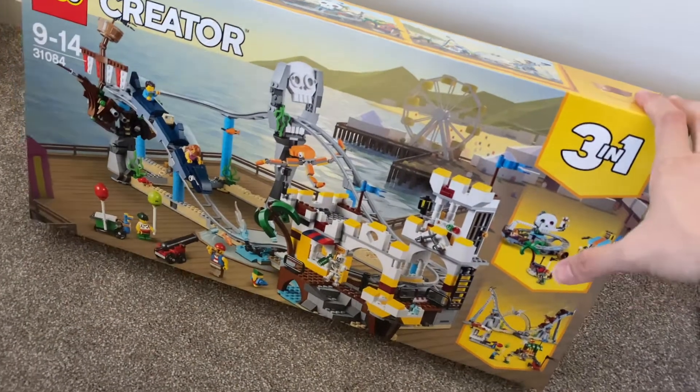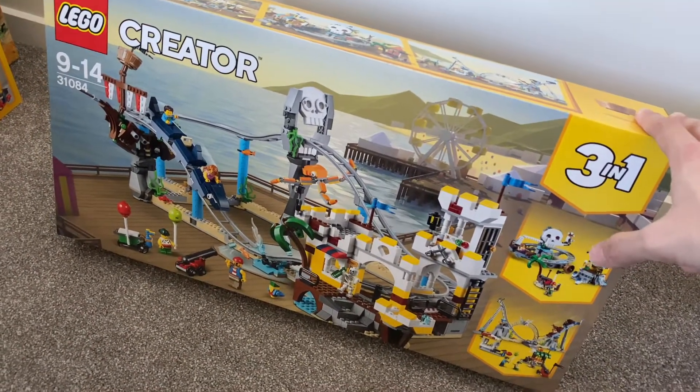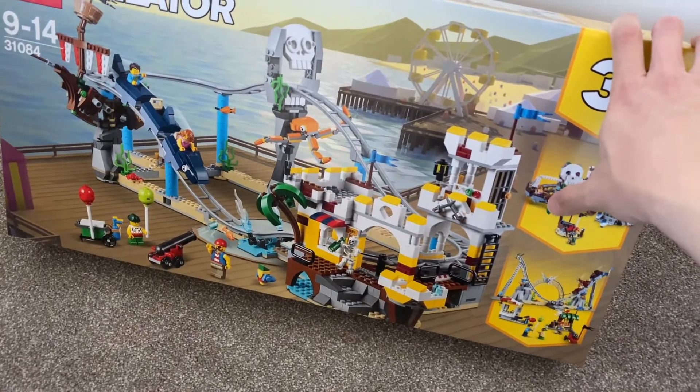It's something that I wouldn't sell and would probably keep, though I'm not sure when I will open it. It does look really cool and has some really cool callback to the classic Pirates theme.